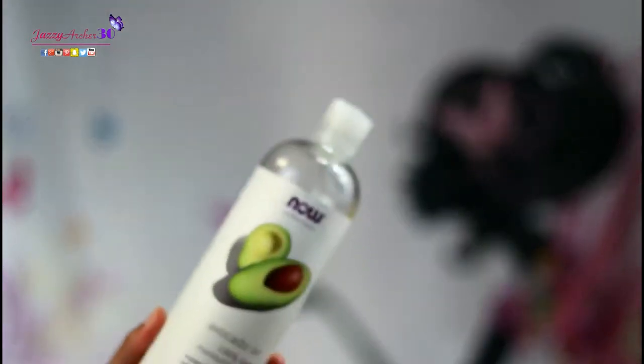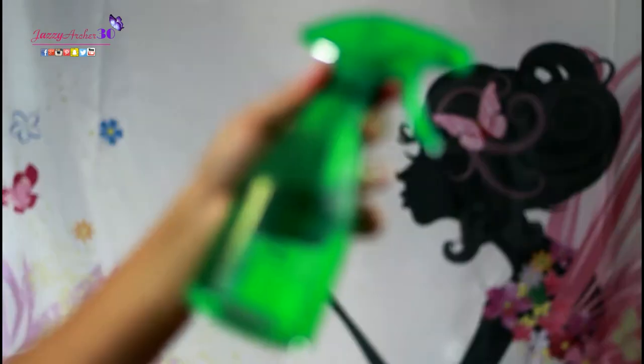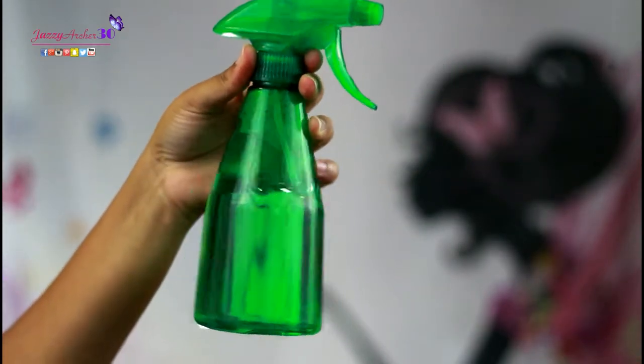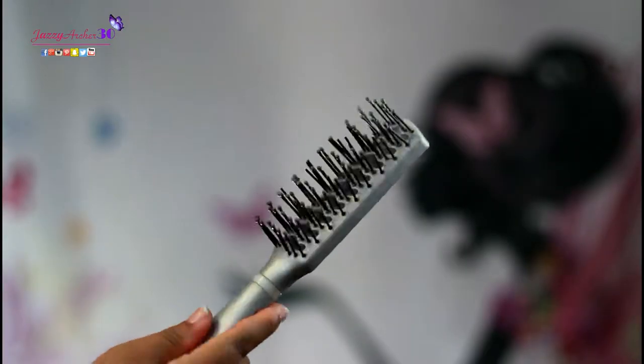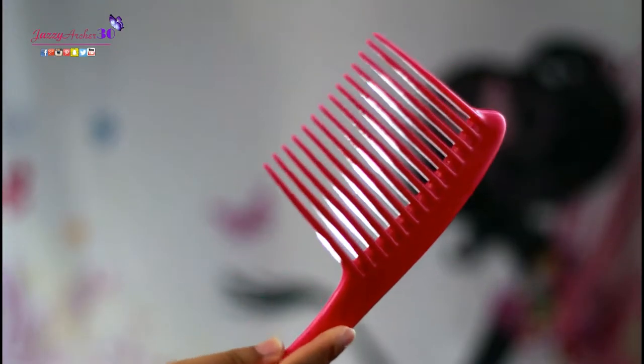Now, I have a hairdryer. It has the options of warm and cool, and we also have some attachments — a comb and a concentrated blower. We're going to put a couple of products in the hair: avocado oil, Cantu shea butter leave-in conditioner, and a heat protectant in case I accidentally hit the heat button. And then we got my handy-dandy water. This is the brush I'm going to use for airflow, a flat brush, and a very spacious comb.